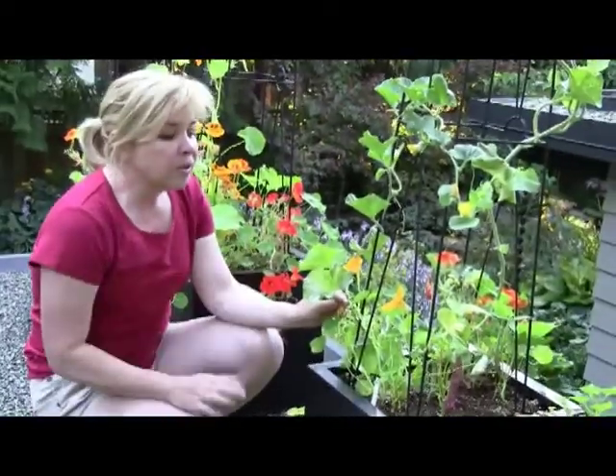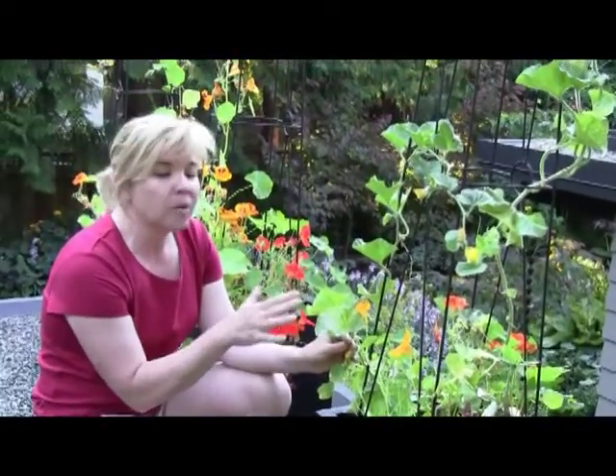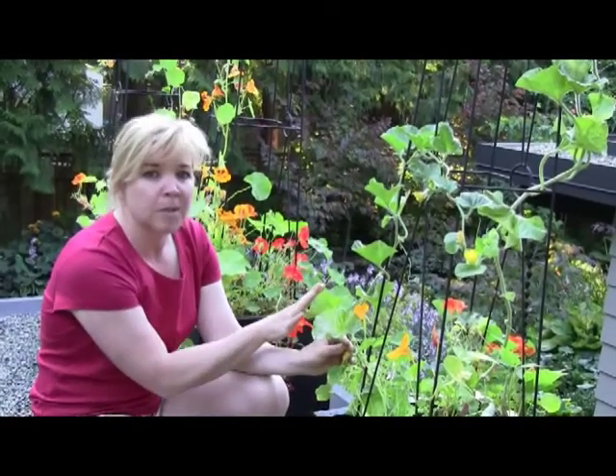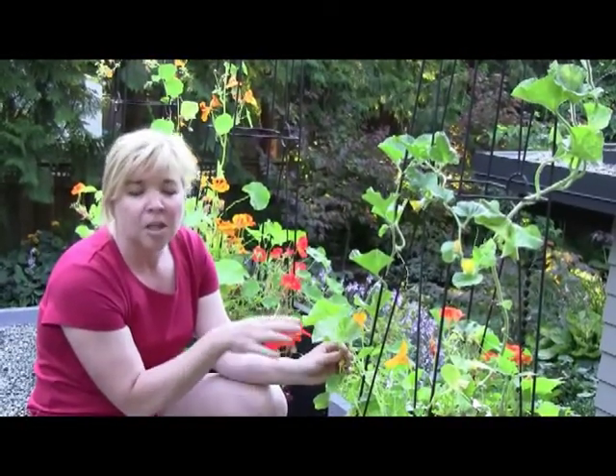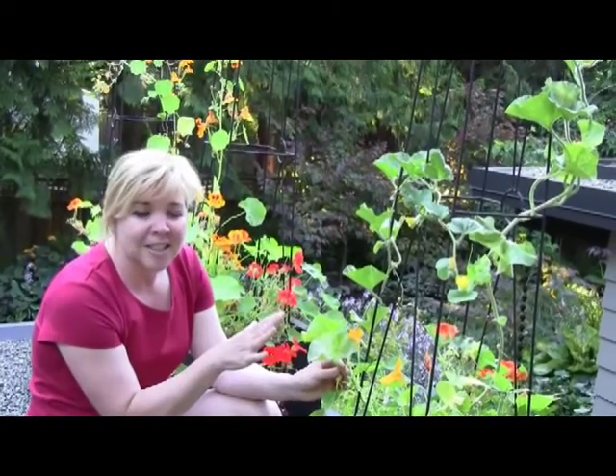Now the powdery mildew is very inherent in the cucumber related family. This happens to be a muskmelon. You'll also find them on your squashes, on your watermelons, on your zucchinis, and it's just a perennial problem.